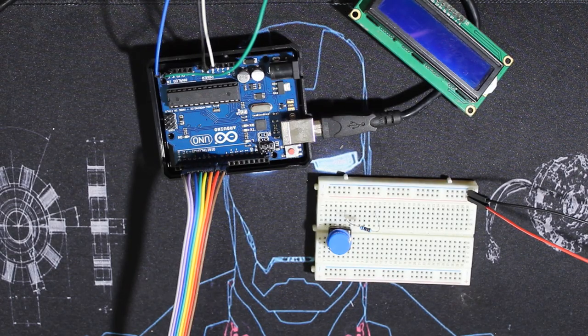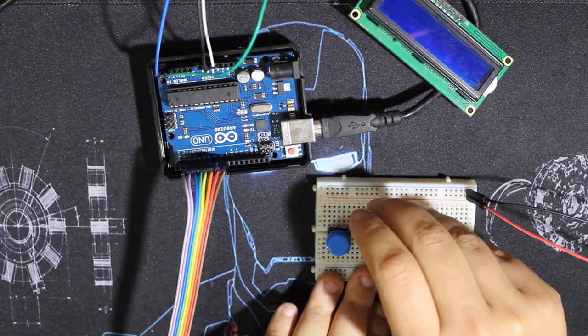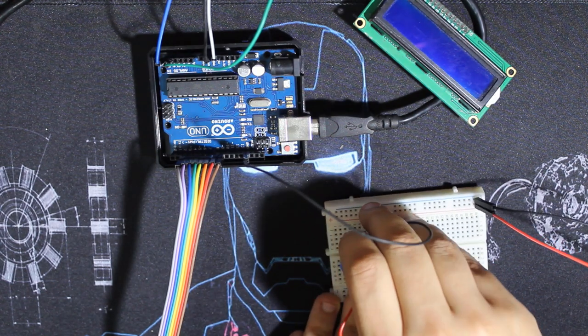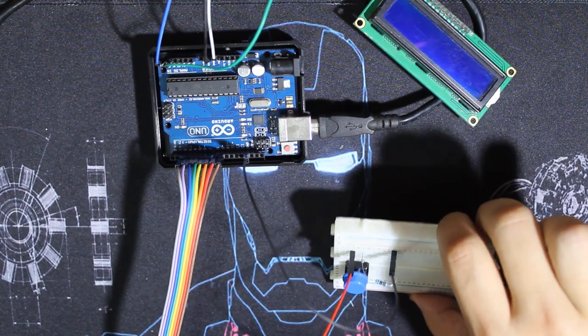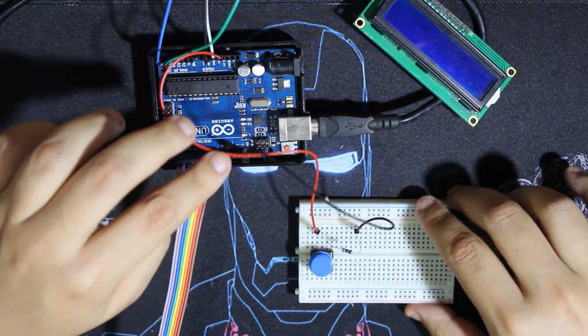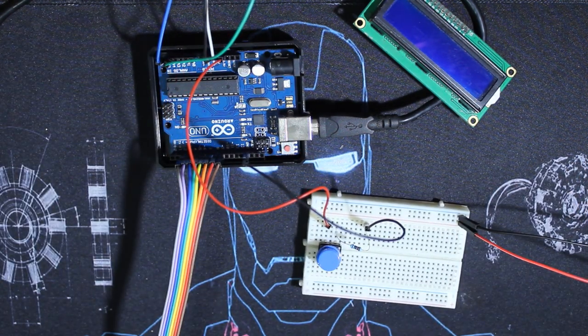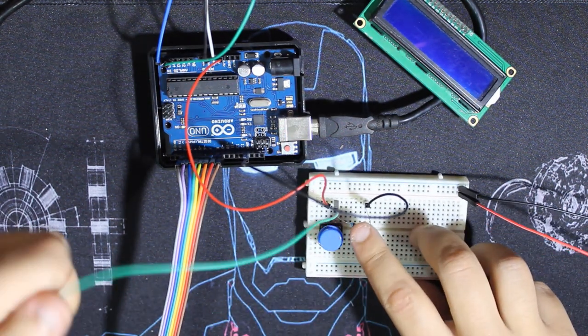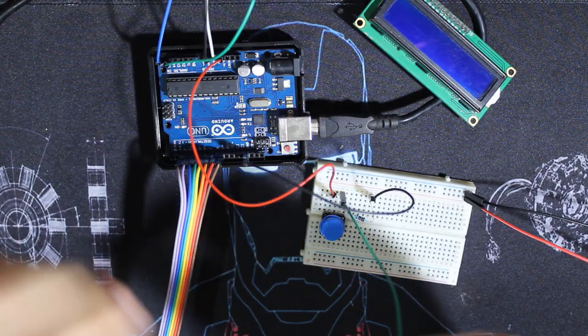Now we'll add our push button. I add a resistor to fix the potential when we're not pushing the button and fix it to zero. This pin goes to ground. The button has a 3.3 volt input — you can use 5 volts, no problem. The pin we will read is from where the resistor and the push button meet, which is pin 10.